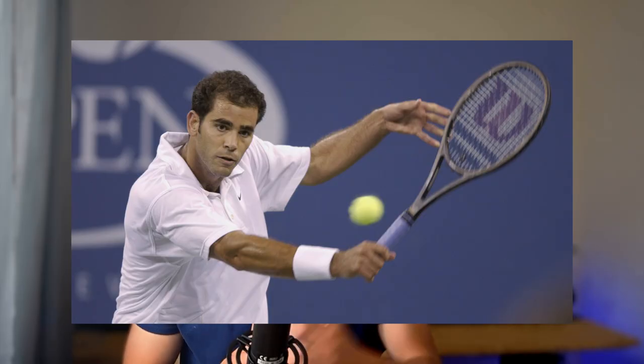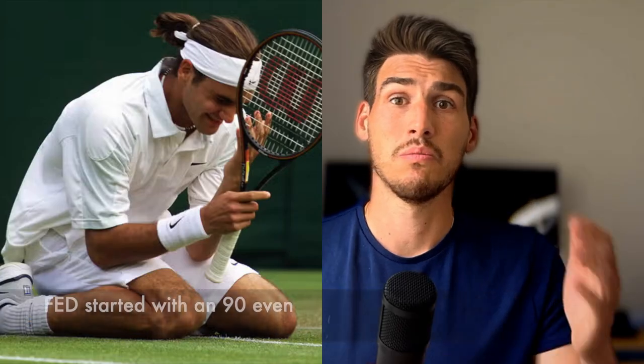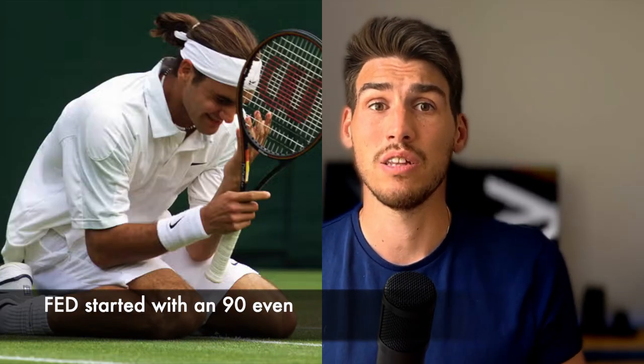What defines a control racket today is different than 20 years ago. In the days of Pete Sampras and Andre Agassi, a control racket was typically a head size between 90 and maybe 95 square inches and an extremely thin beam. Nowadays, even a 100 inch racket can be considered controlled if it meets the right specs.